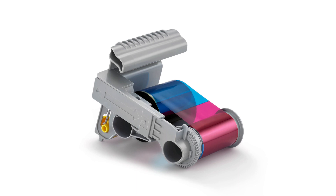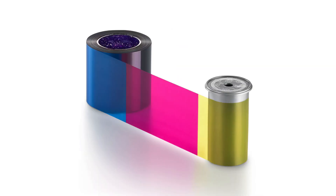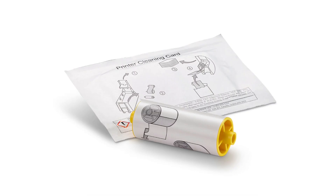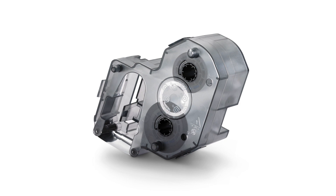Sigma supplies utilize secure RFID communication, ensuring system integrity and validation with user messaging, providing optimal performance and card quality.